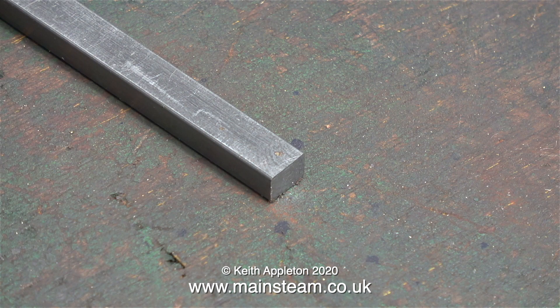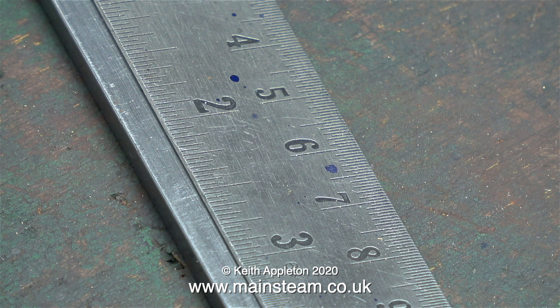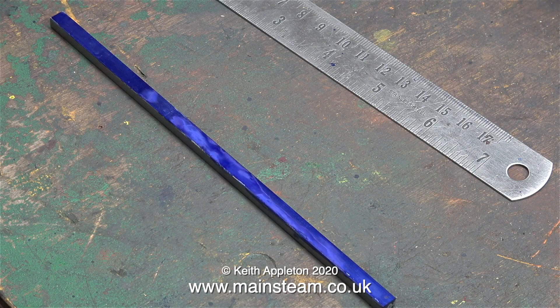Beware though — the edges of these bars are rounded for some reason, which is a bit of a pity. I'd prefer if they weren't, as this is going to make marking out and drilling the holes slightly more difficult. I need to make four bars which are three and seven-sixteenths of an inch long.